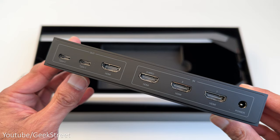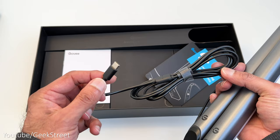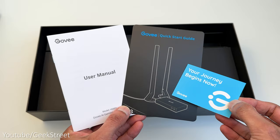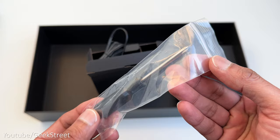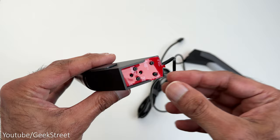Inside the box, you get the HDMI sync box which has two Type-C connectors, one HDMI out and three HDMI input connections with one supporting eARC, and there's a power input. You get two light bars with a Type-C connection, a user manual, a quick start guide, and a Govee card. There are two HDMI cables, two alcohol prep pads, a bag containing 3M sticky mounting clips for the strip light and another with small screws, a bag with a small screwdriver, a power adapter and feet for the light bars. Finally, there's a light strip which has a waterproof covering and a 3M sticky strip on the back.